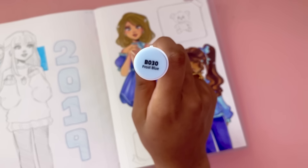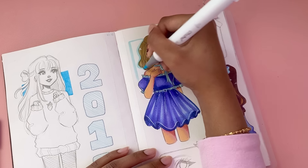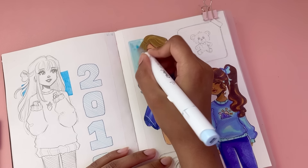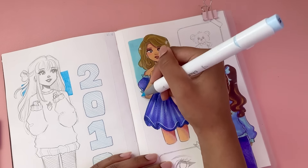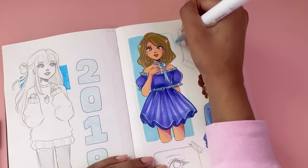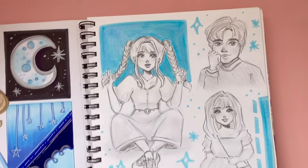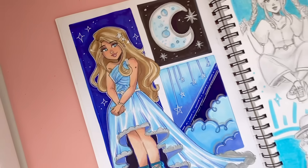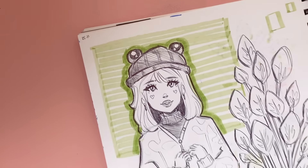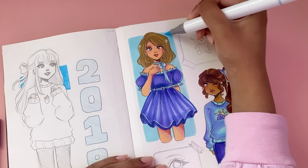That brings us to technique number two, which is to include box colors. What I mean by this is just add a colorful box behind your character — you can pick the colors of the character's drawing, pick a contrasting color, or create a gradient. It's a really fun way to make your favorite drawing pop out on the page, add color, fill in space, and make the composition look even fancier. Here are some examples using markers, highlighters, and watercolors.